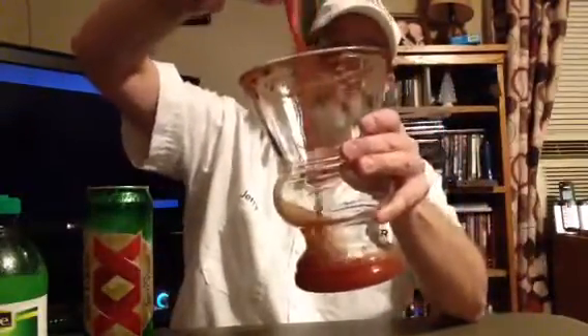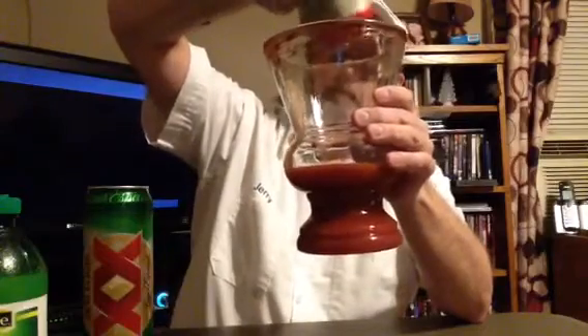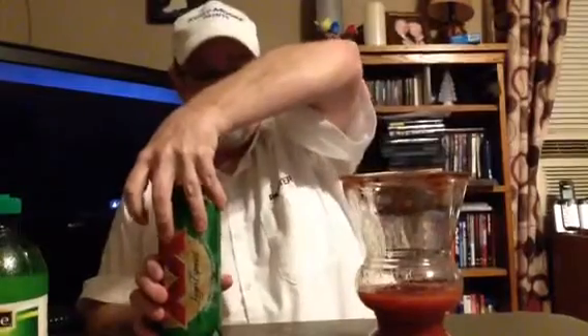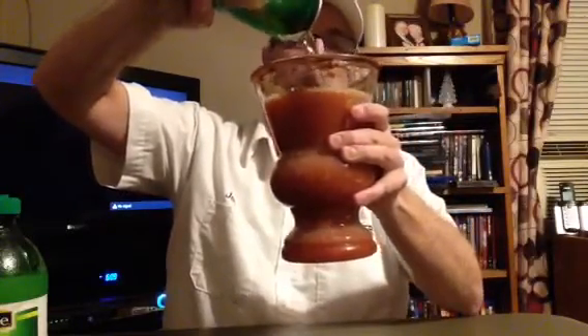We are doing that. Since there's less of this left, we're going to make sure it all gets in there. I think this little glass is going to hold every bit of the Dos Equis too. This is a 3.2% ABW, 4% ABV beer. Oh man, that's good — yeah, it's all going to go in. Nice.